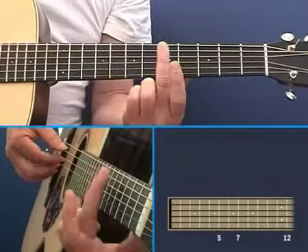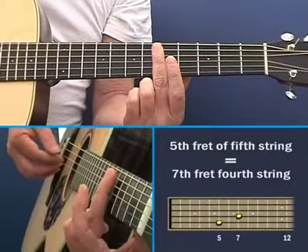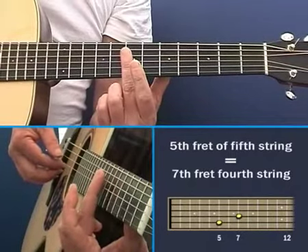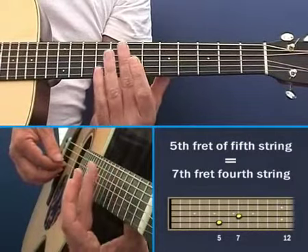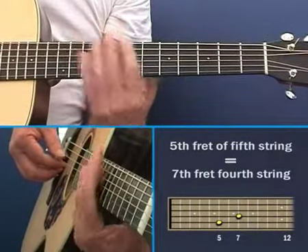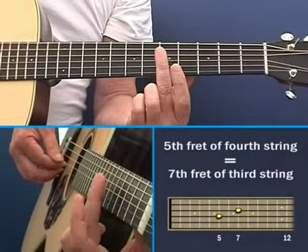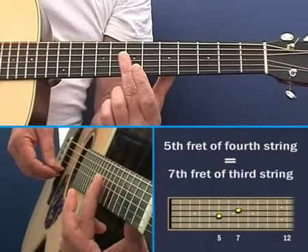Now, the next two strings — exactly the same thing. You hit the fifth fret of the thicker one and the seventh fret of the thinner one, and you can hear that they match. The next two strings, the same thing applies: the fifth fret of the thicker one equals the seventh fret of the thinner one.